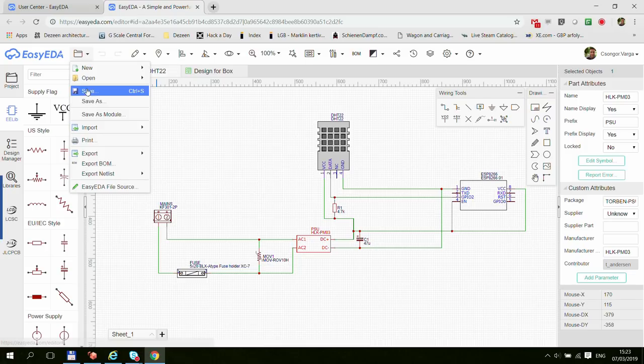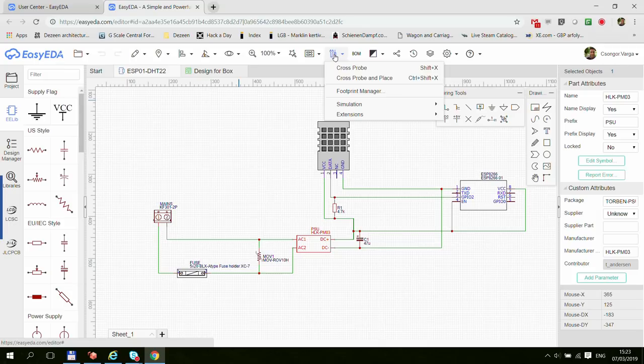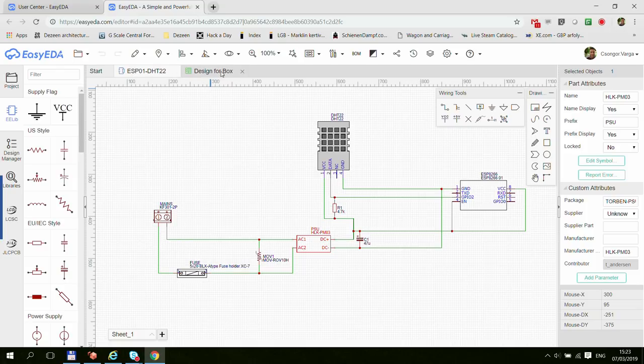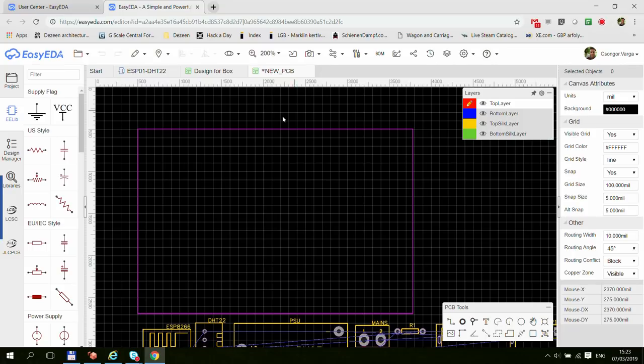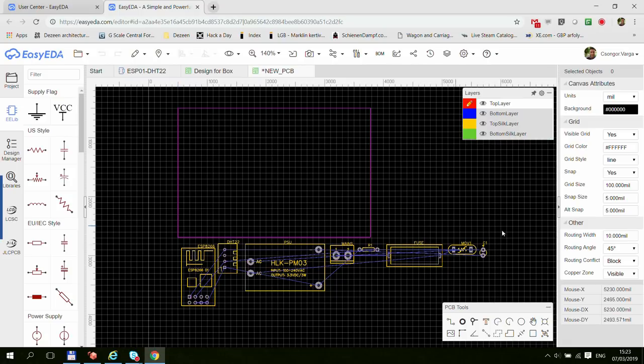Once you've done that, you save your design because every major step requires you to save first. Then you can start designing your PCB. So our first step is to convert the schematic to a PCB. Now it's been converted, and as you can see, all your components appear here in the package view. If any elements in your design don't have a package, you won't be able to do this step because you need a package.